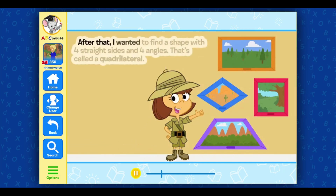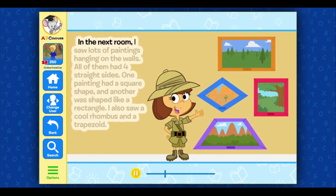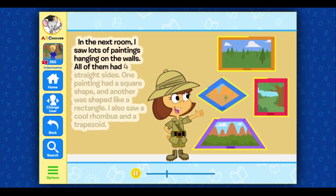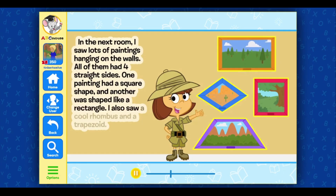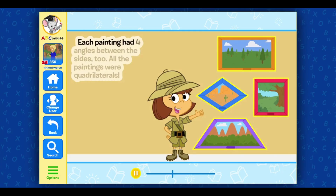After that, I wanted to find a shape with four straight sides and four angles — that's called a quadrilateral. In the next room, I saw lots of paintings hanging on the walls. All of them had four straight sides. One painting had a square shape, and another was shaped like a rectangle. I also saw a cool rhombus and a trapezoid. Each painting had four angles between the sides too. All the paintings were quadrilaterals.